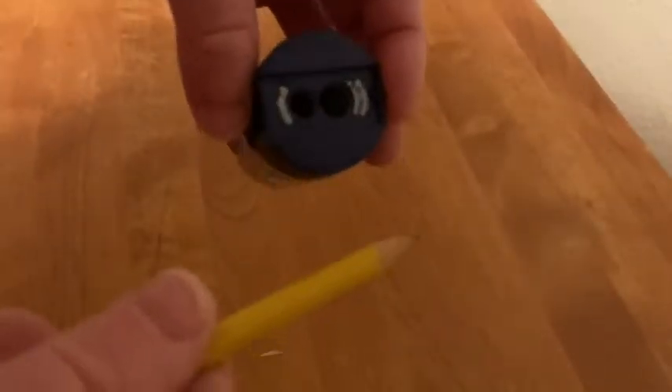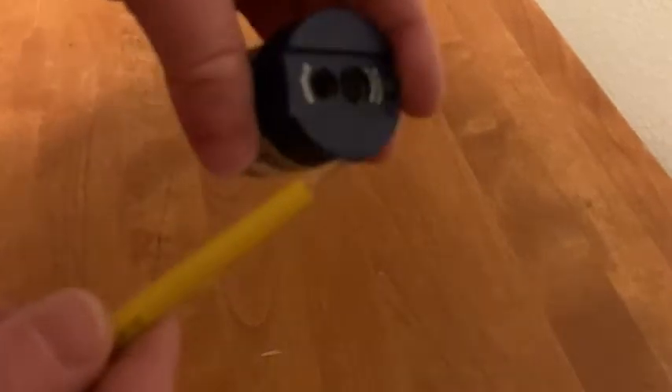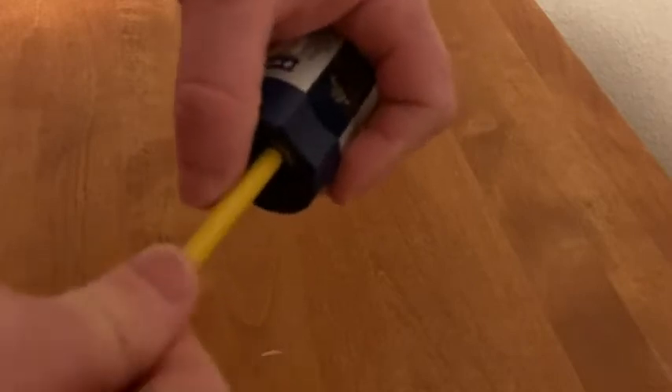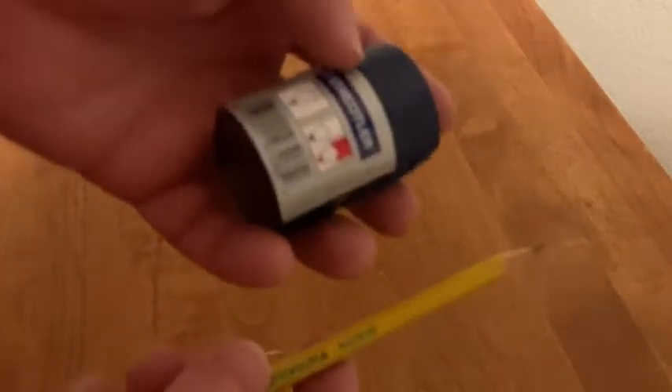So here I have a pencil and it's kind of dull as you can see. Let's go ahead and sharpen it a little bit. It sharpens really well — I actually used this earlier today. Look at that, super sharp, it's like ridiculously sharp. You gotta be careful. So this sharpens pencils a lot.